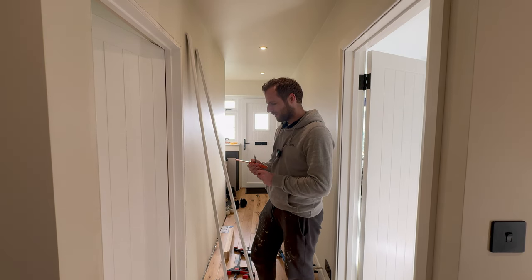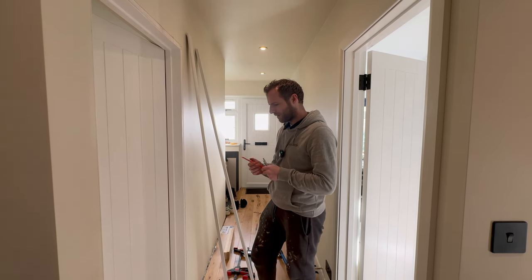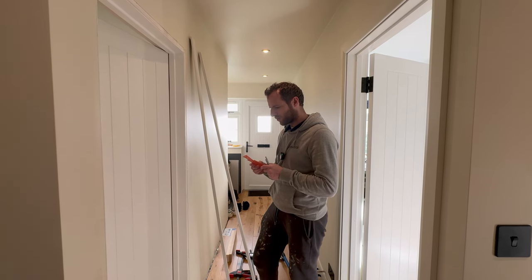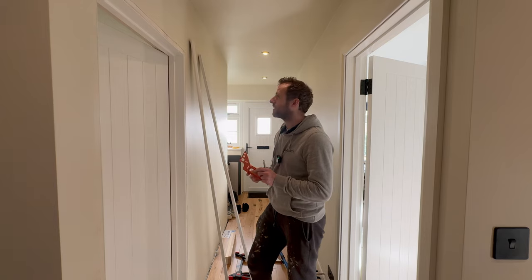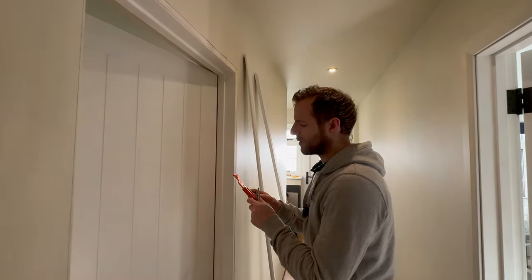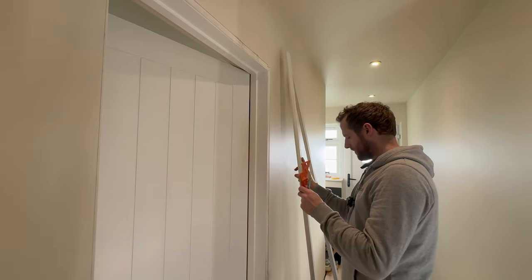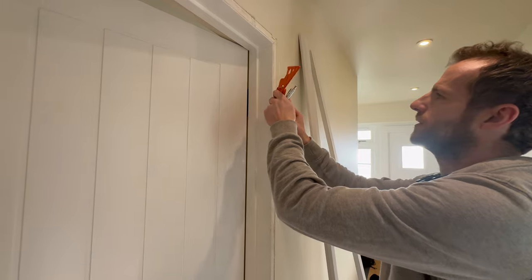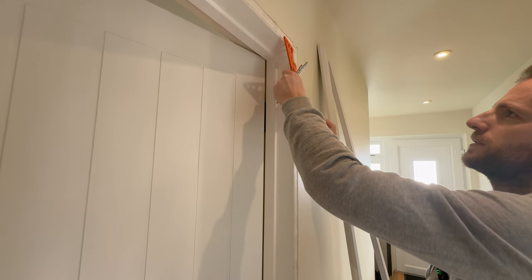For architrave I've got this handy tool here, surprisingly from the US a long time ago - it's called the Bench Dog Tools Trim Lock. This basically helps you lay out for your architrave. First thing, this helps set the reveal, so I can basically rest it here like that.